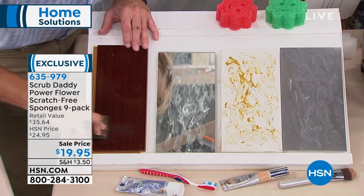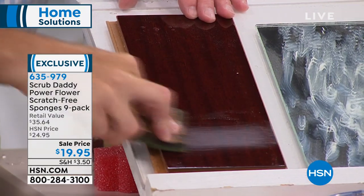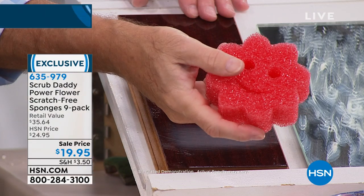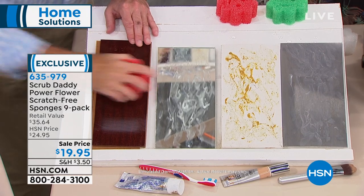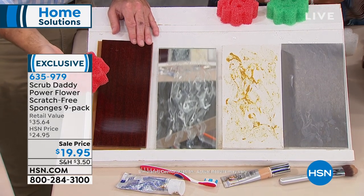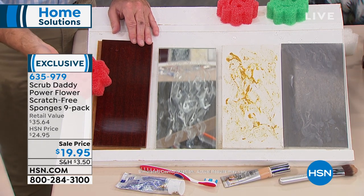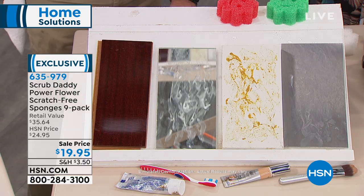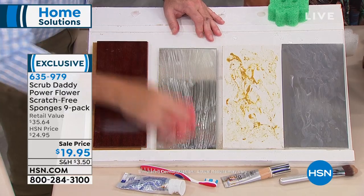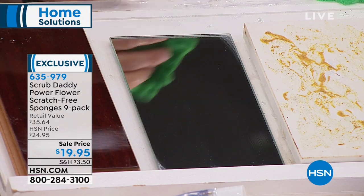Watch — as hard as I try, using a Scrub Daddy Power Flower on this cherry wood — no scratch, it will never scratch, it will never damage, it will never smell because it's independently laboratory tested. How about mirrors? It's great on any surface in your home because it won't scratch and you don't have to use chemicals anymore. Let's raise our hands and say Chemical Free Nation, Scrub Daddy Nation!